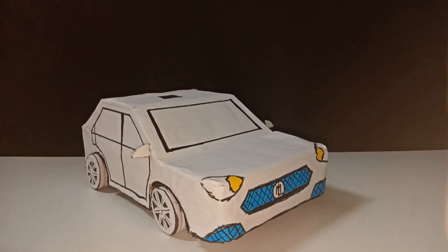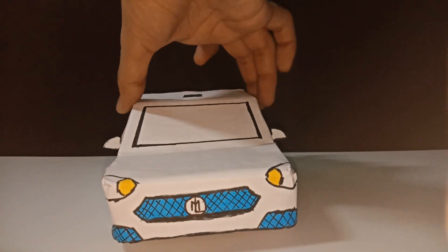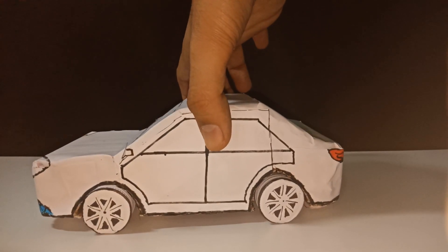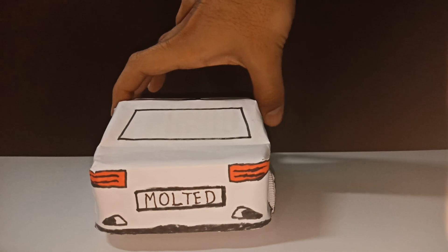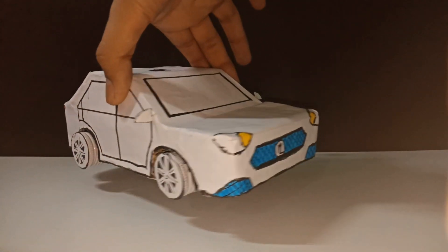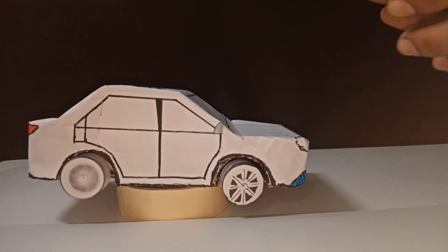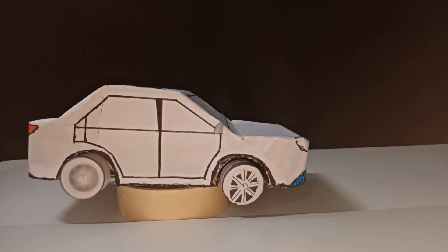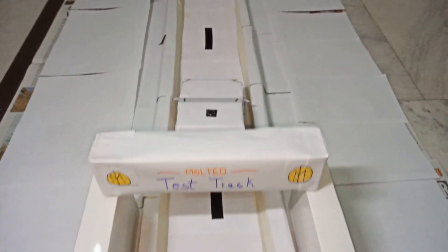Cover the body with paper and give a final touch to it. With this, a clap automated electric car is ready. Let's test it on the track.